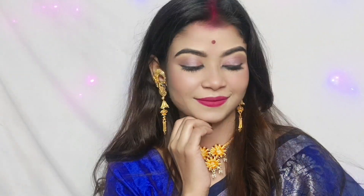Hey guys, so today's video is a bit late. Today's video is a blue color and color makeup. This is a simple one.